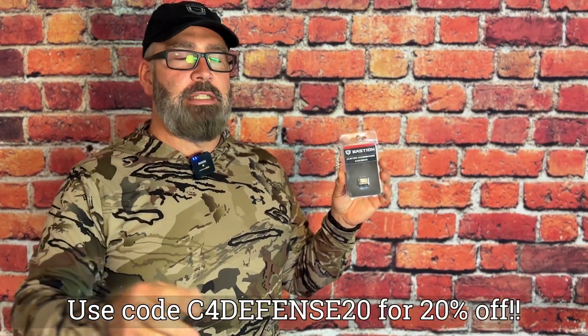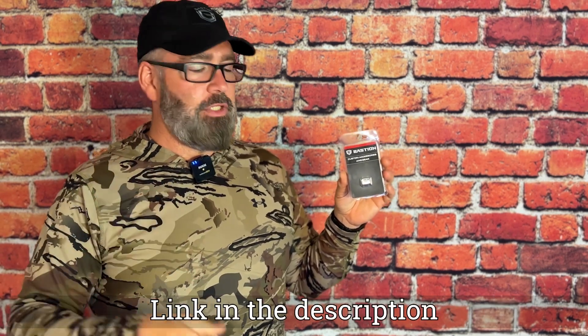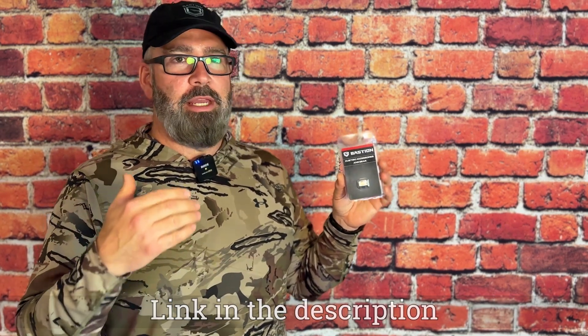Bastion Gear makes end plates and other accessories for all different types of things. This one is for my Glock 19 Pro Comp with the upper part from Live Free Armory. The lower is all stock but everything takes stock Gen 3 parts for what it is.